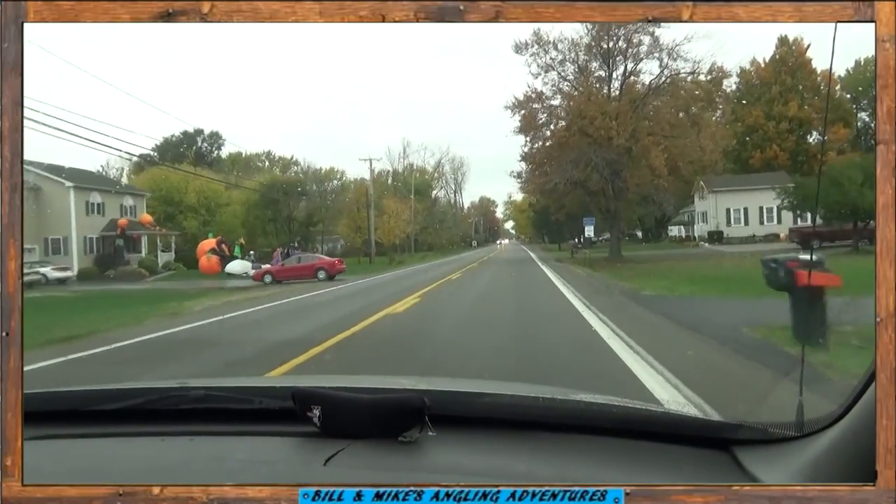Today we're heading north for our first trout and salmon trip to Bird Dam this year. Getting a late start, probably getting up there about noon. I figure we're going to skip the Bills Patriots game today and do a little fishing instead. Hopefully we get a few nice big brown trout today.